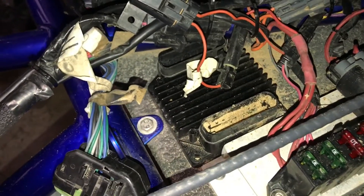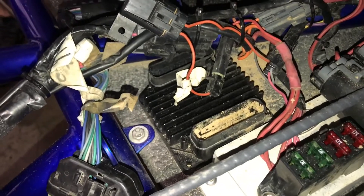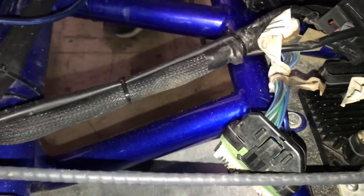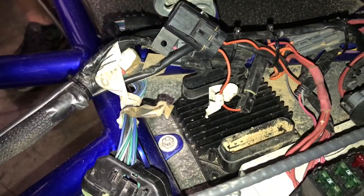Second of all, it's not mounted upside down like it's supposed to be, so water just gets stuck in there. These connectors are supposed to be mounted upside down at an angle, or at least have a drip loop in the harness, so the water doesn't follow and chase right down into the ECM.